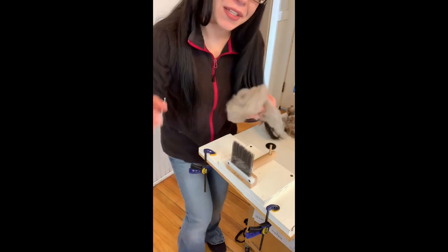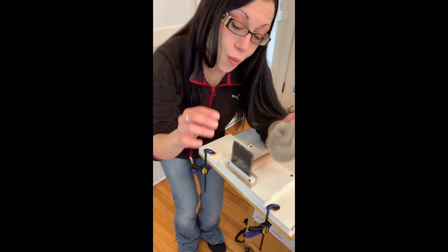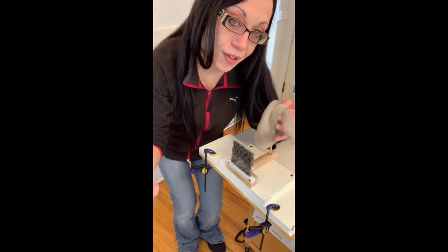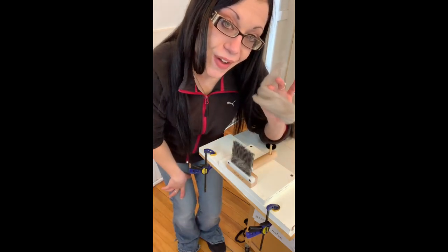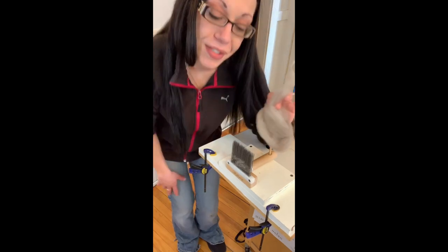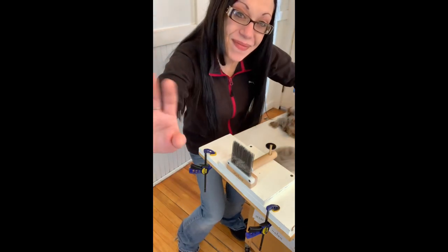I hope that this helped you and that you'll be able to scour some fine wool and not be scared after I showed you. I hope that this video helps you. Thanks for stopping by, and I hope to see you again. Bye!